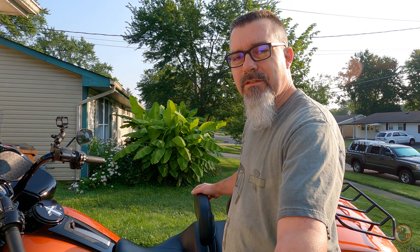Welcome to Motorcycle Den. Today we're going to be doing a review on this Harley-Davidson backrest mounted on our 2020 Road Glide Limited.